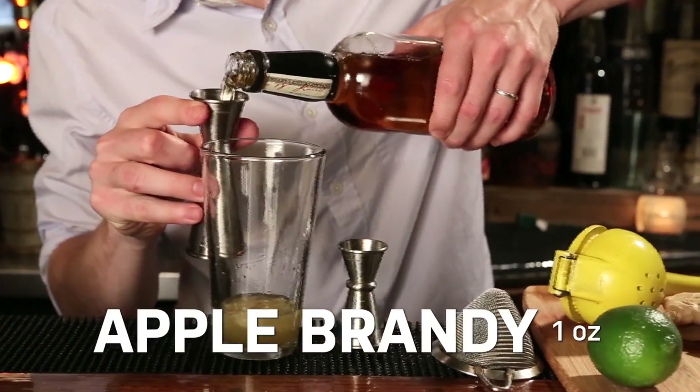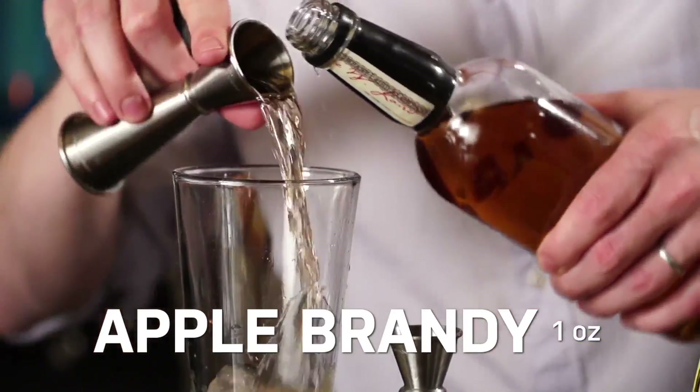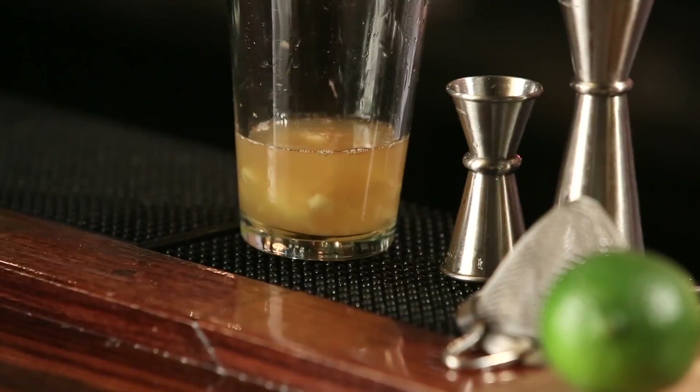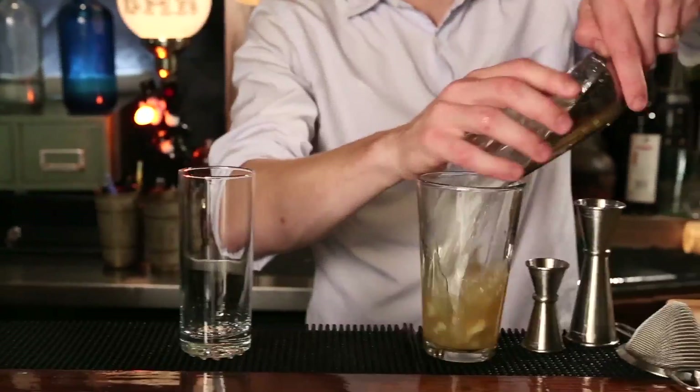Apple brandy is distilled apples. There are a lot of versions out there. You might have heard of Calvados, which is also an apple brandy from Calvados, France. It's a little bit rounder. I prefer the more American versions that are sharper, more whiskey-like.